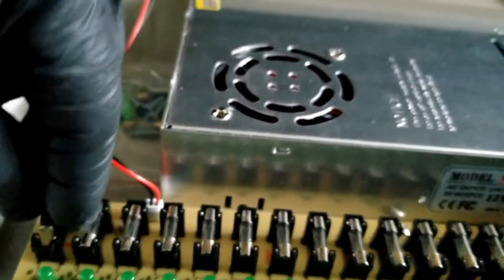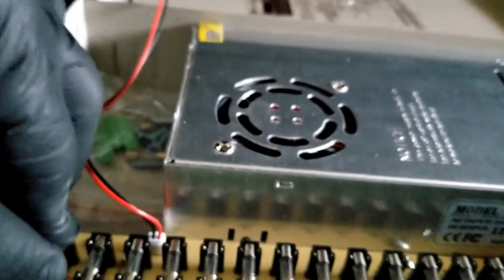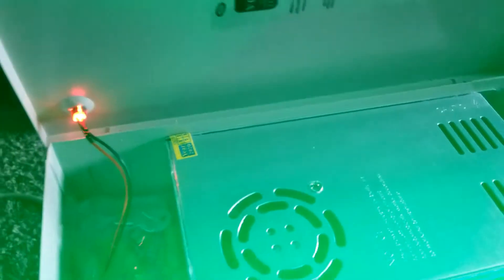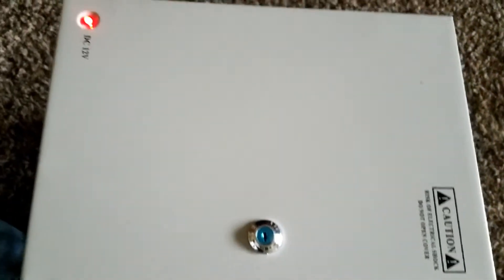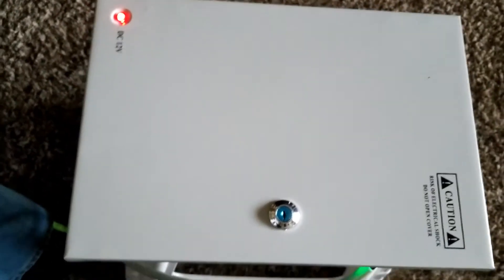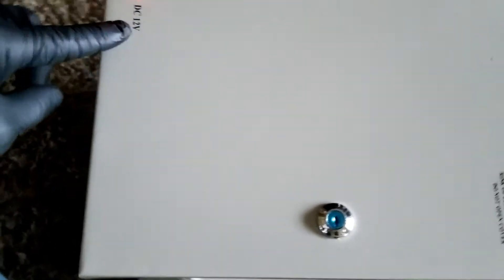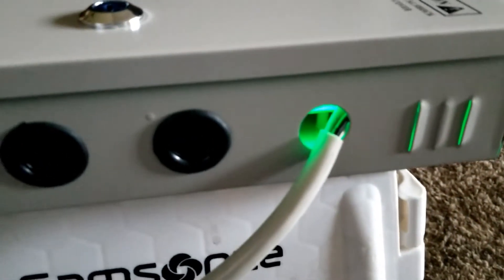Now we're going to put the fuse back in and power it up to see if it works. The fuse is back in — powering it up — and channel one's LED is on again. The LED on the outside of the box shows the panel is active and working. You can see the 12-volt indication right here, so you won't mistake it for a 240 or 120 volt breaker panel — it says 12 volts.